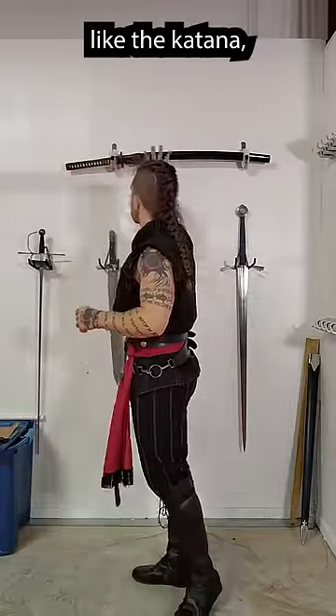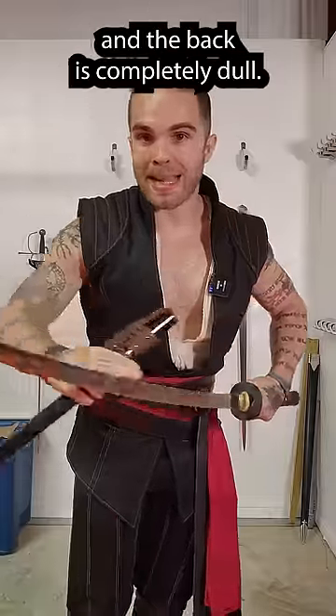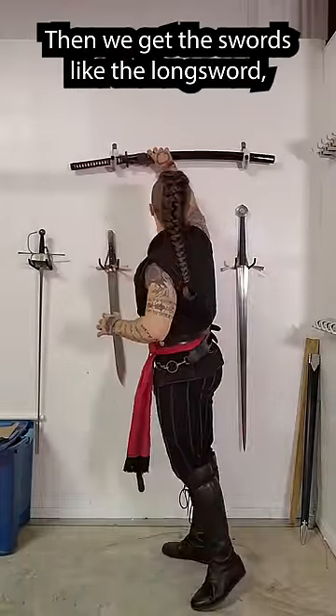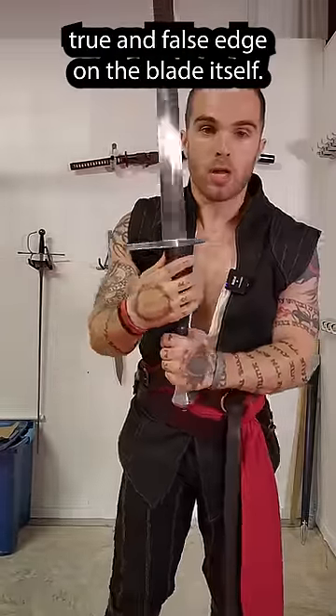But we have other swords like the katana, where it's only sharp on one side and the back is completely dull. Then we get to swords like the longsword, where there is no defined true and false edge on the blade itself.